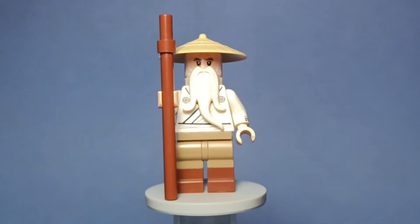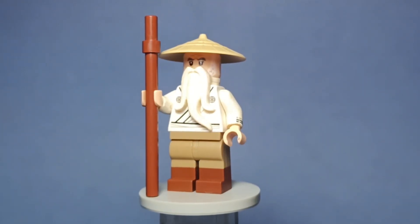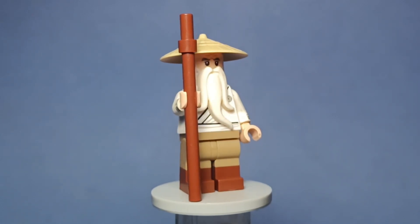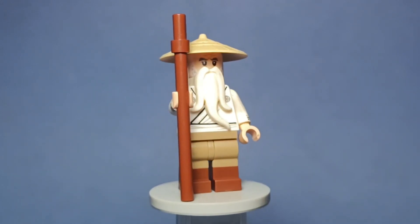Last but not least, here's Sensei Wu, with not that many significant changes since Wu's design is already pretty perfect. I thought it would be cool to give him some boots as it's a nice change of pace. I really like how he looks and I'm pretty proud of him, even though he's pretty similar to his original design.